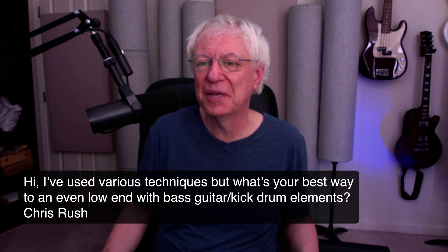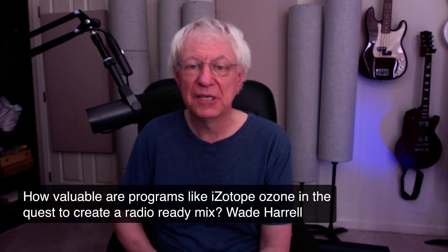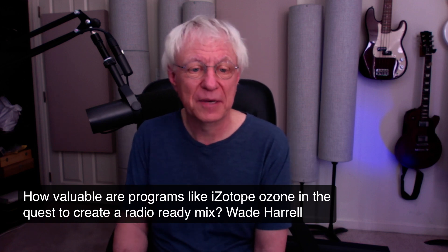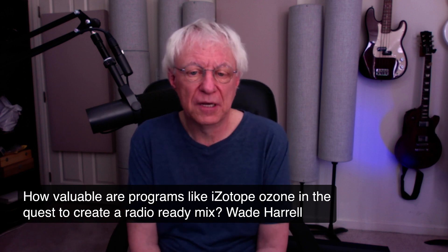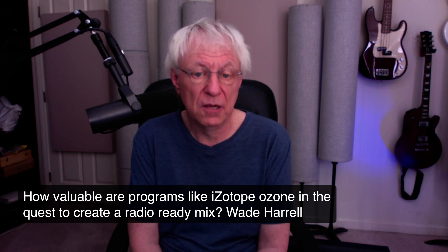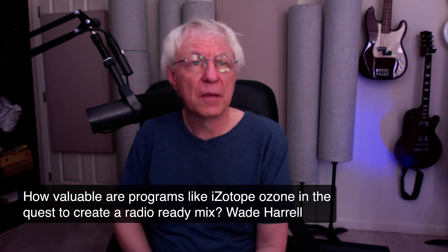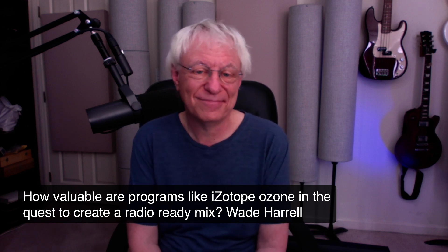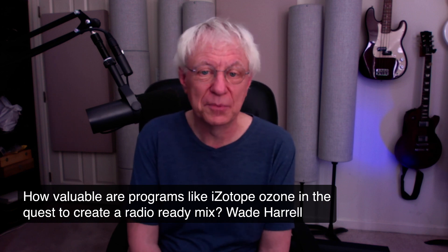George is here from Germany — hello! Next question: how valuable are programs like Isotope Ozone in the quest to create a radio-ready mix? Well, a radio-ready mix happens all in your mix — it should sound really good without going to Isotope or anything like that.